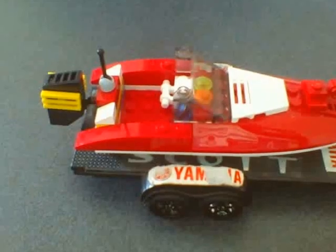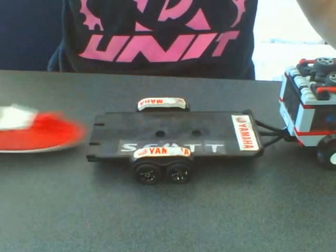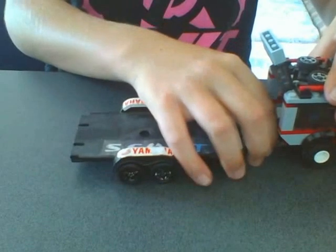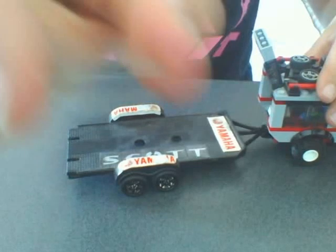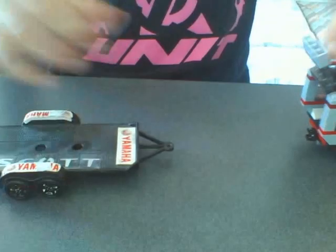Then pocket that. It comes off, and then again - pull the pin out - and off comes the trailer.